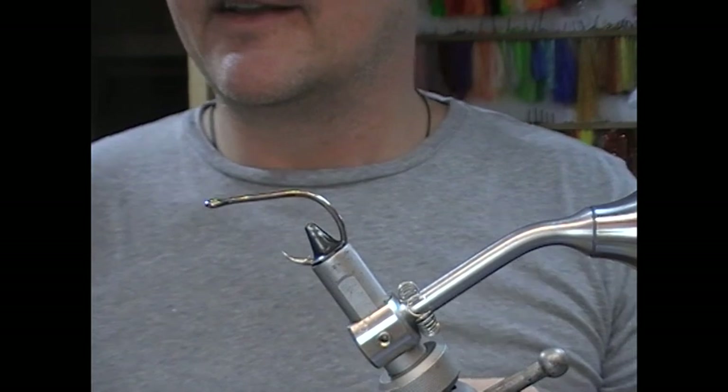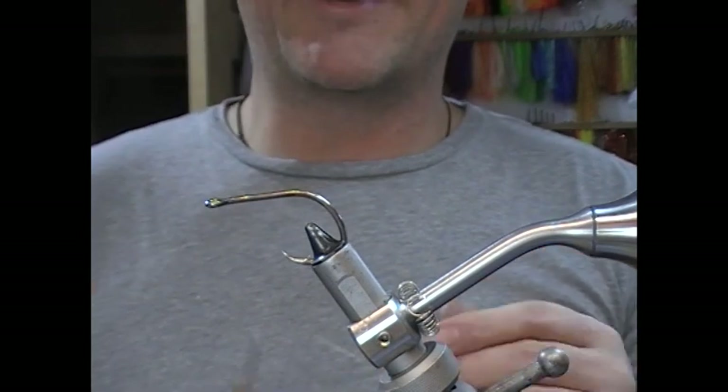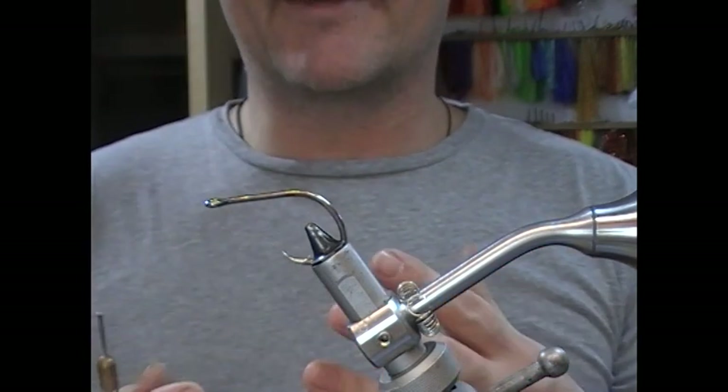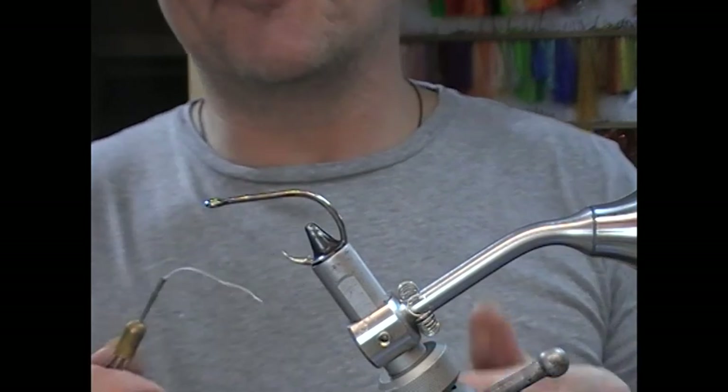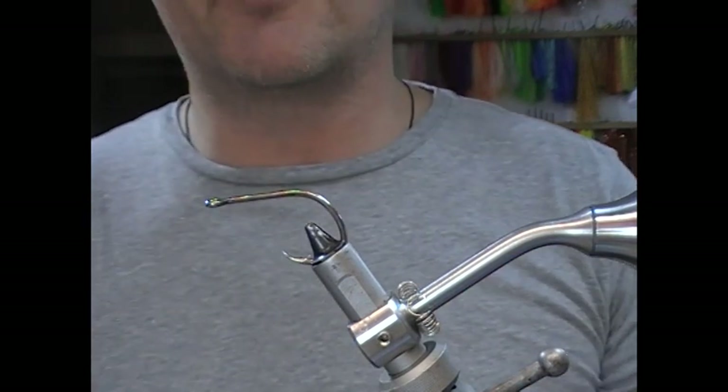I've caught pike on all manner of simple things. I remember once I just got craft fur delivered to me, I literally cut a strip off it, tied it to a hook, and fished with it straight away — and it caught fish. So you don't have to get overly elaborate to fool a pike.